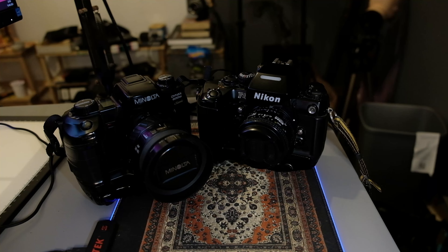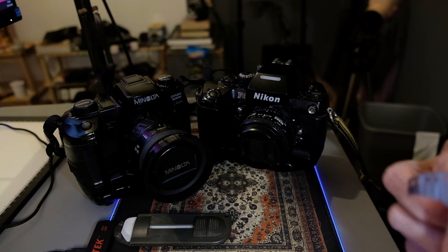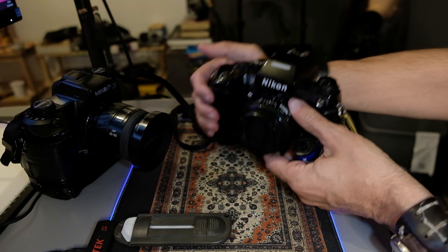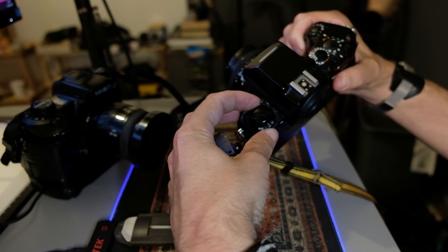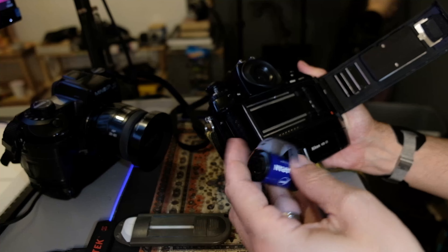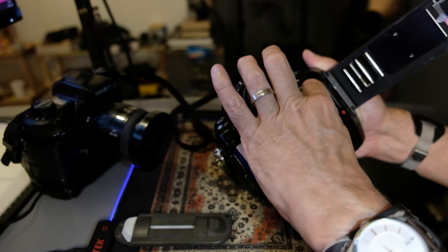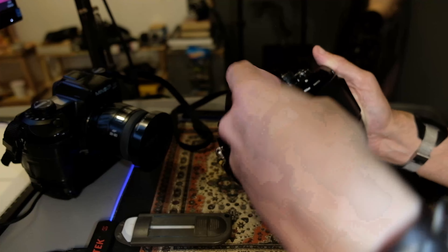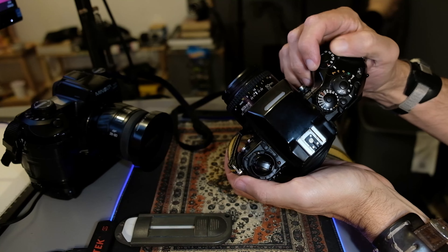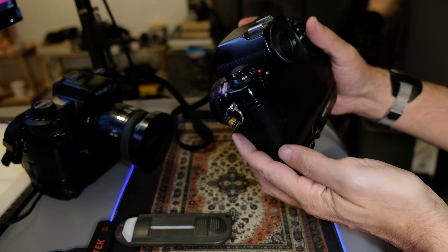Now I'm going to teach you how to load the cameras. How do you load the Nikon F? You simply pull this lever, pull this up and it opens. Then you insert the film like this, put this down, put this across, leave it there, close, turn it on, do just one shot. And there you go — it's loaded.